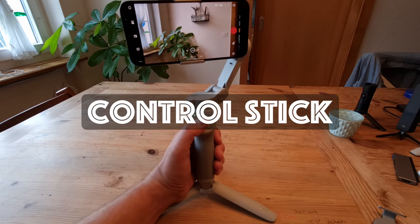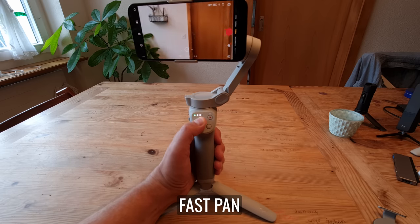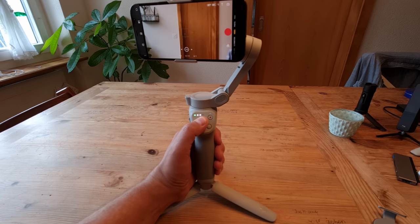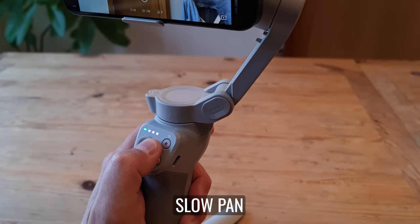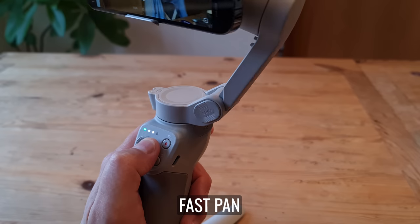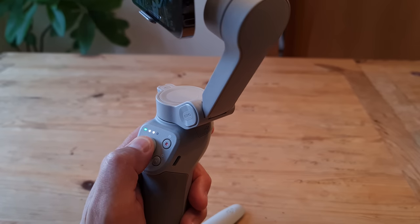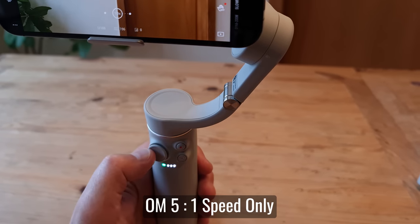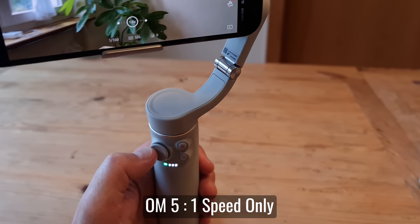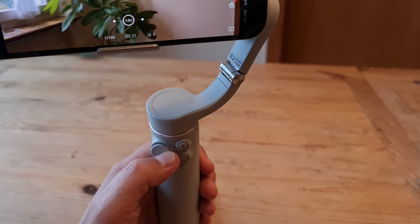The previous two versions of the Osmo Mobile gimbal had a touch-sensitive control stick, which meant you could press softly and get a slower pan — you could kind of control the speed of the pan or tilt by how much you pressed the stick. It was a little bit tricky to use, but still possible. But on the OM5 the control stick now has a definite click when you move it, so it's no longer touch-sensitive — it's either moving the gimbal or not.